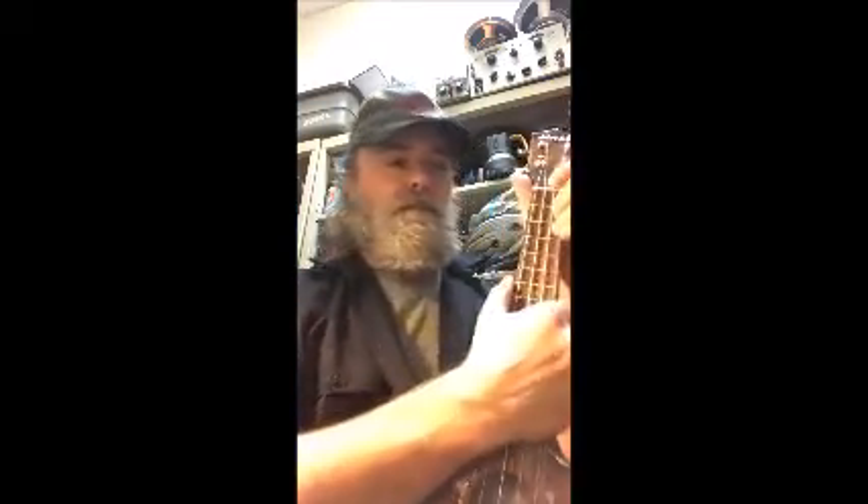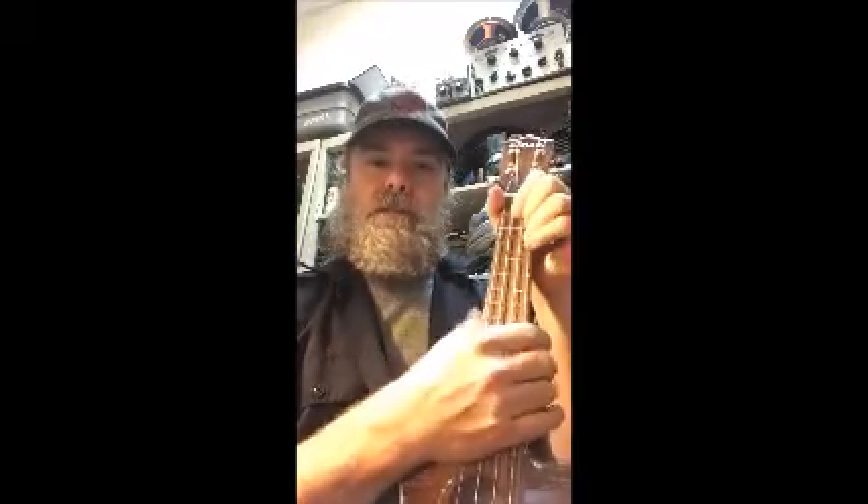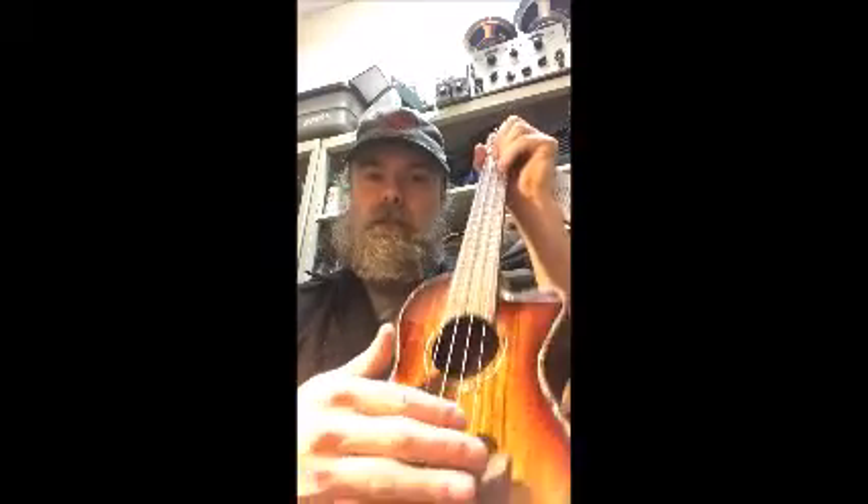Hey everyone, it's Joel at Rockton. We got this Amahi I was just showing you in the previous video — it's all repaired. It's a brand new instrument; there was nothing wrong with the instrument, but these can change with shipping and humidity.